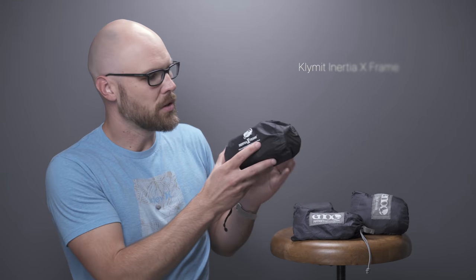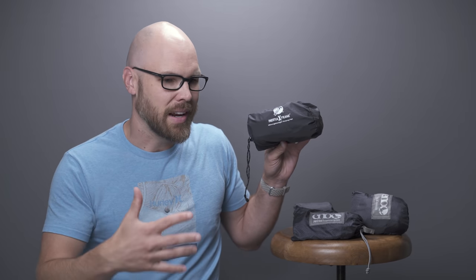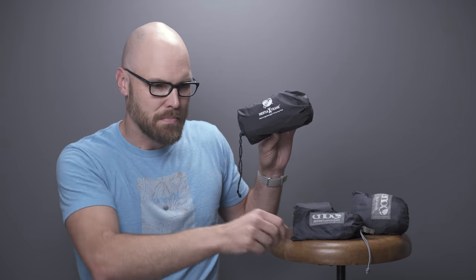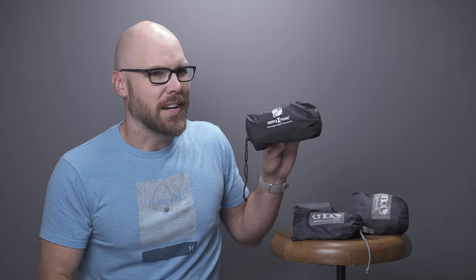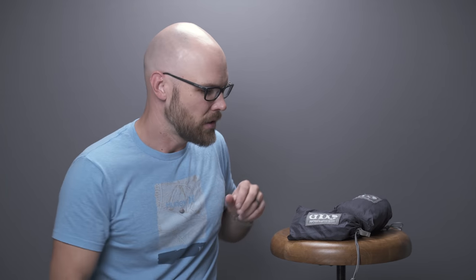The sleeping pad I use is from Klymit — the Inertia X-Frame. It's not a very comfortable sleeping pad, but it gets the job done. It keeps you up off the ground so the cold doesn't suck away your warmth. It's a strange design — kind of like bars. I bought it when it was already on clearance. If I'm carrying more weight, the Therm-A-Rest Neo Air is definitely much better. I also bring the Therm-A-Rest Neo Air pillow — a nice little inflatable pillow.